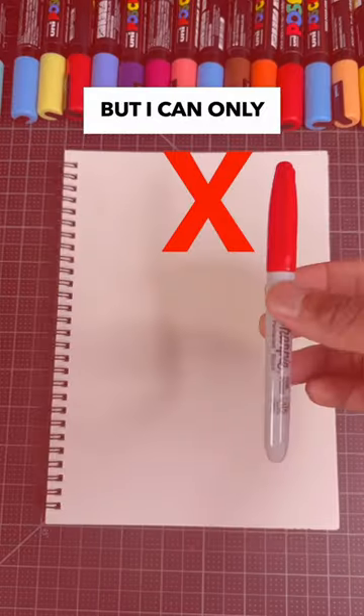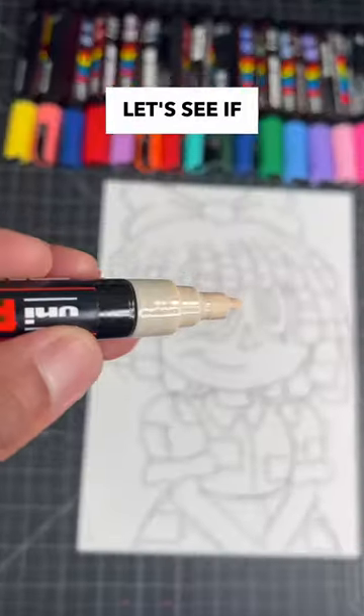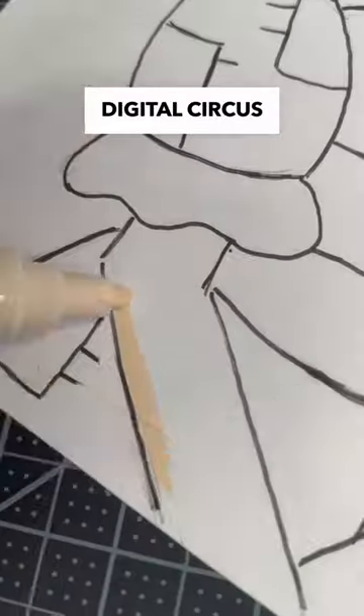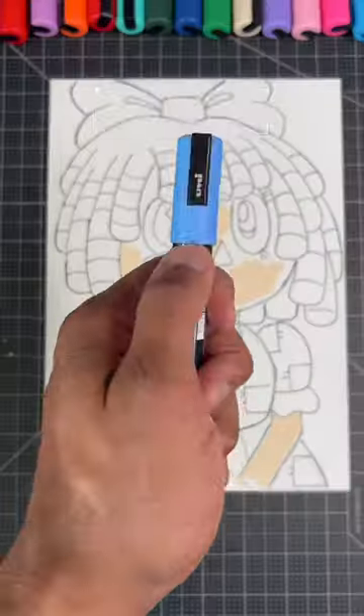Drawing Ragatha from Digital Circus, but I can only use Posca paint markers. Now that we know the rules for this challenge, let's see if these markers are good enough to turn this digital circus drawing into a beautiful painting. So far I'm not a fan of how the colors look for her skin and her hair, but let's see.